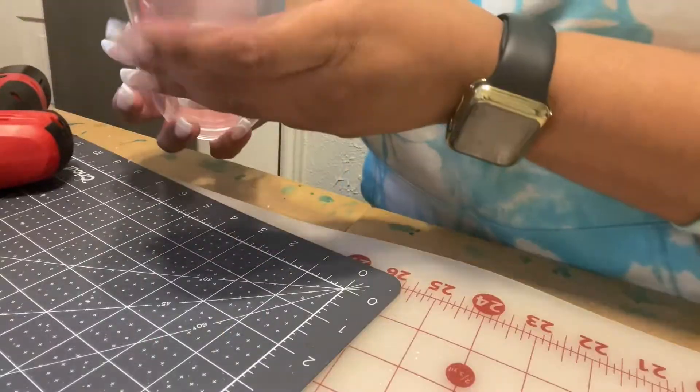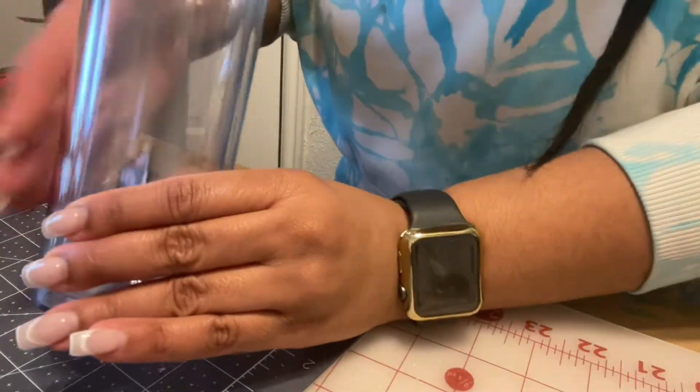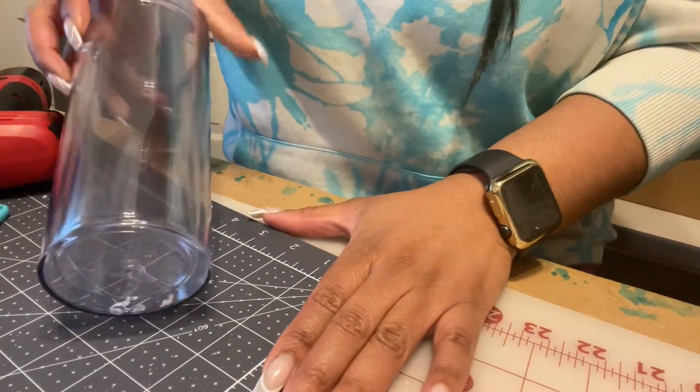After drilling the hole, I made sure to get all of the acrylic bits out of the tumbler so that they're not floating in the solution that we're going to make next.